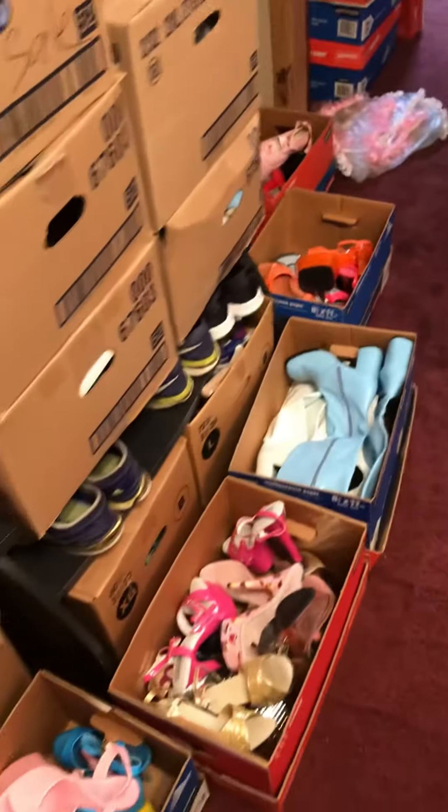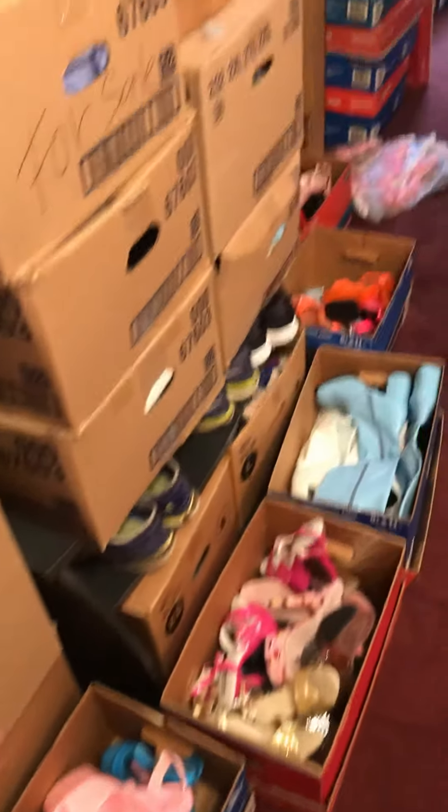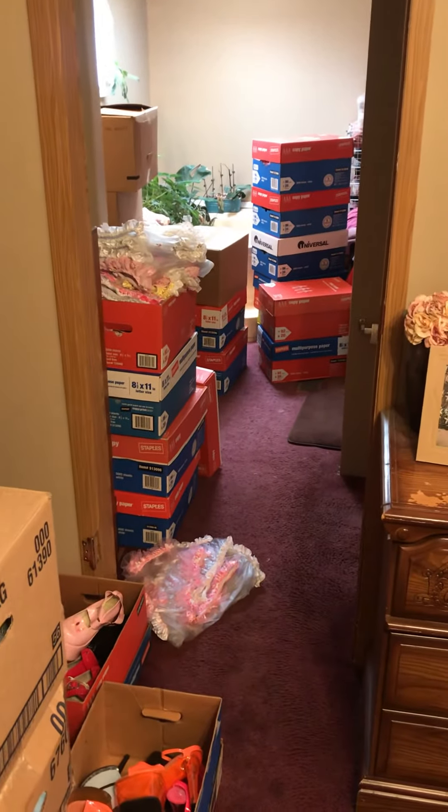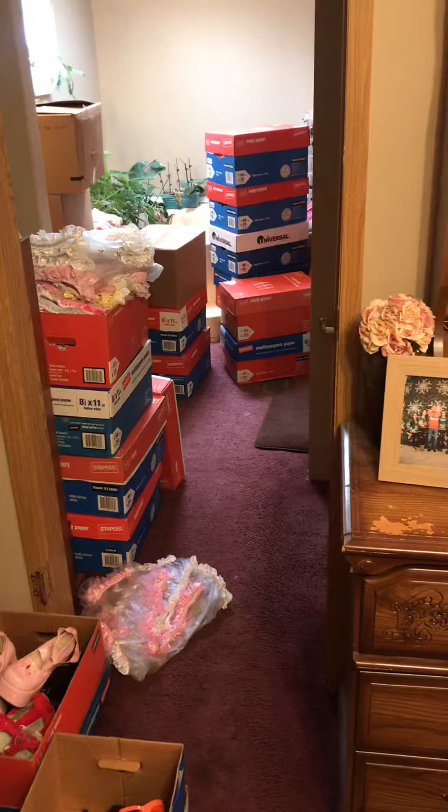So I got a lot of stuff here to lay out — lots of shoes, lots of clothing. It's going to take hours, but I'll just give you a quick start on a video.